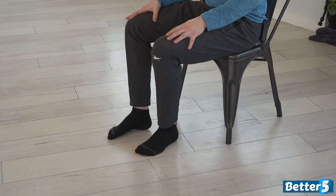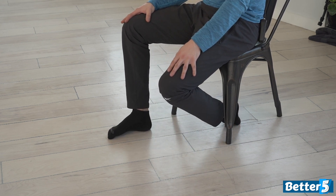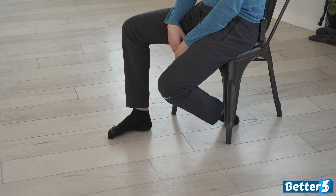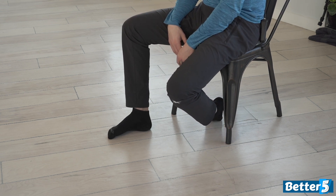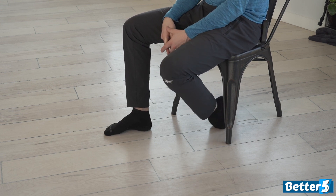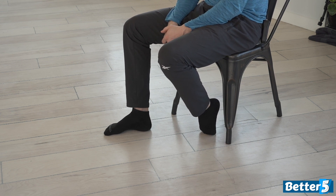Then we're going to switch over to the other side. You're going to tuck this foot up underneath you and take the top of your ankle and push it towards the floor. You can change positions a little bit depending on what you want to stretch in the top of your foot, or you can come forward and get a little bit more out of the toes.